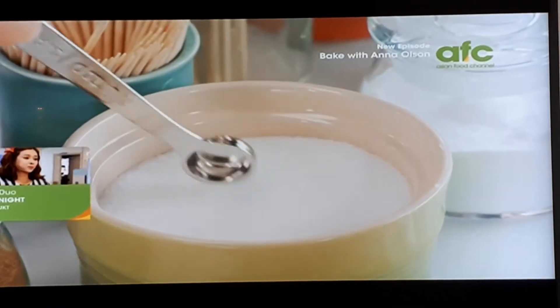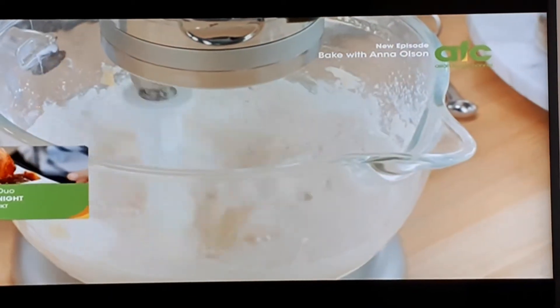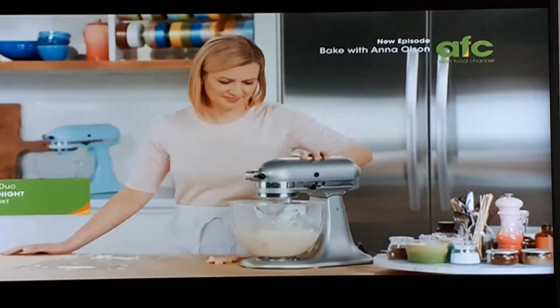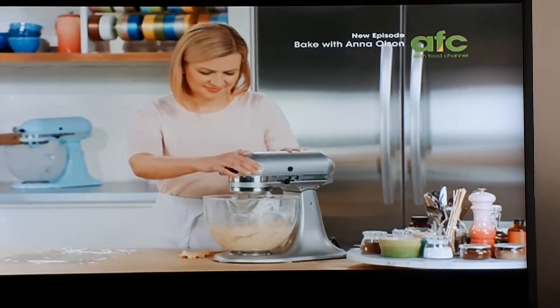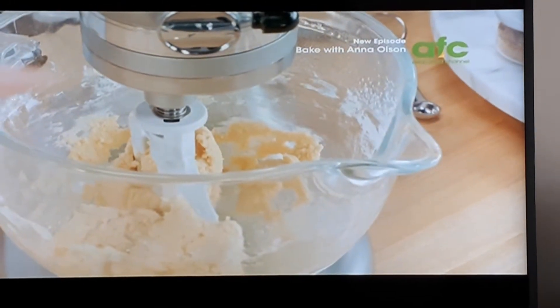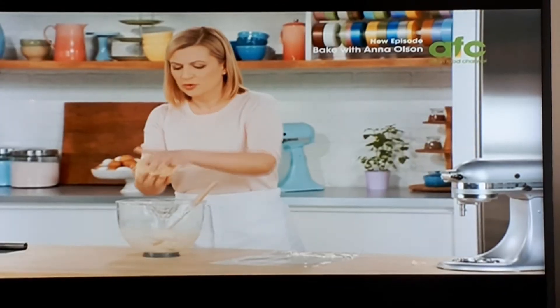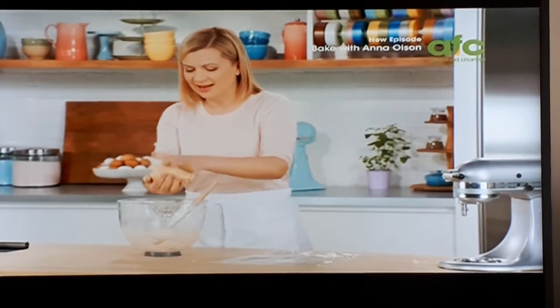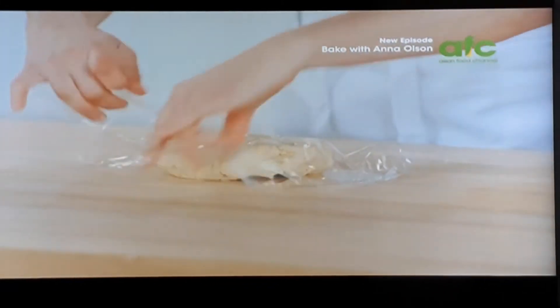And lastly, just pour it in. I mix it until the dough comes together, then take a second to shape it with my hands into a ball, and flatten that into a disc. Now I'm going to let this dough chill — I give it about two hours. Of course, you can let it chill longer if you want to make it ahead.